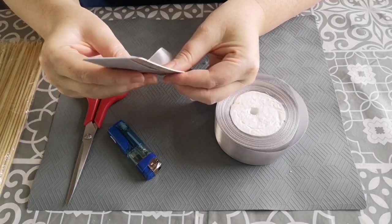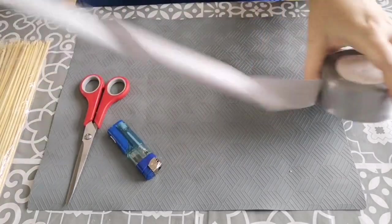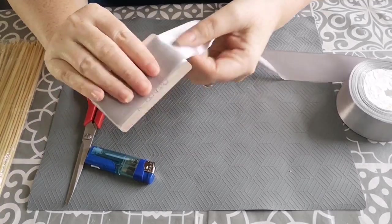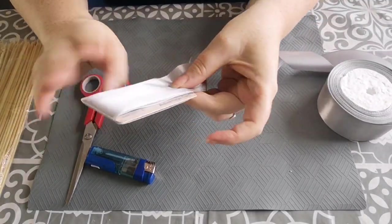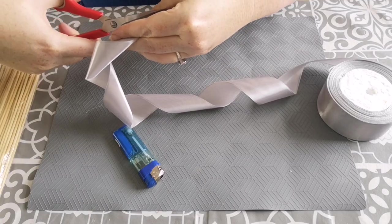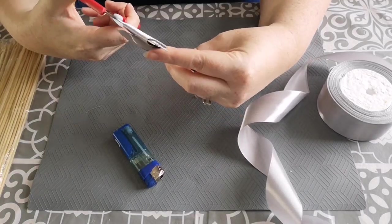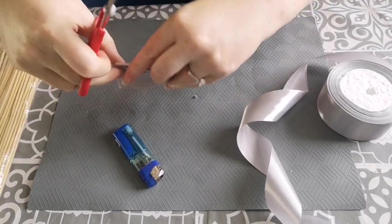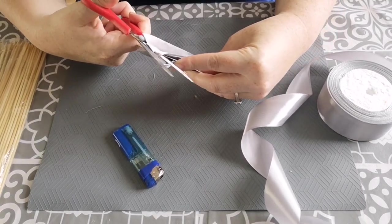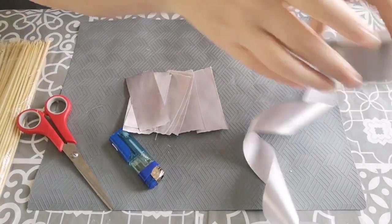The first thing you're going to do is take your ribbon and wrap it around your credit card shaped object. You will need approximately 12 wraps. Once you've done that, you're then going to cut it off — you will ideally need a sharp pair of scissors to cut through the ribbon. Then cut through the top and again on this side. You are then left with these individual items which are going to be your petals.